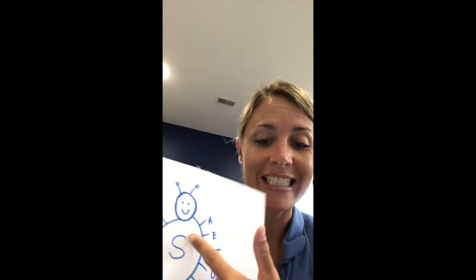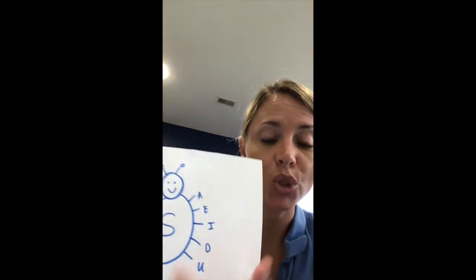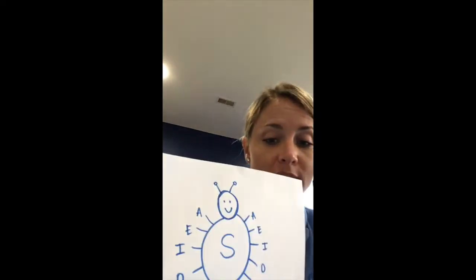So like: say, see, sigh, so, sue. And once they can do it in the initial position, then we will try to work on it in the final position.